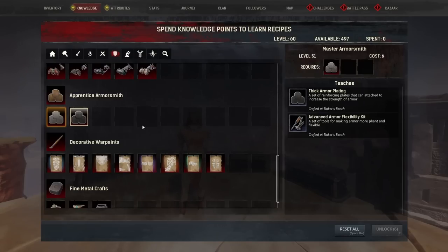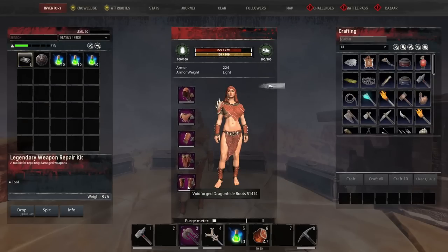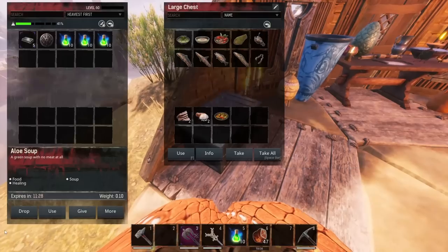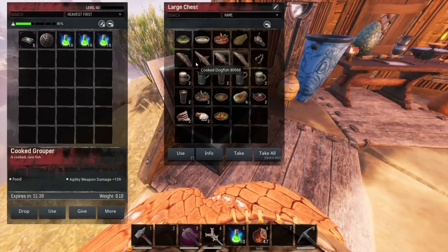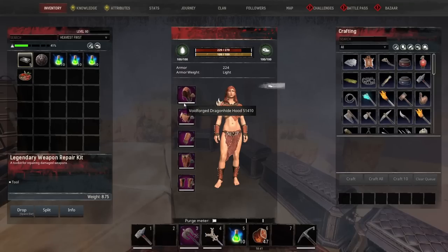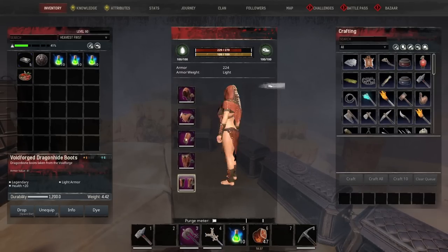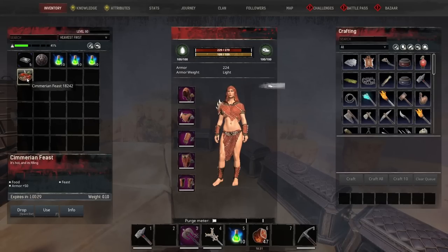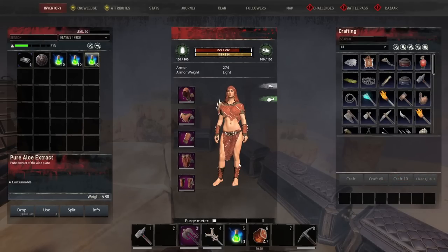If we put that all together across all five armor pieces, that gives you a lovely plus 60 armor bonus. And if plus 60 isn't enough, you can also have some food — like a Sumerian feast — to get even more armor on top. Looking at me now: at 224, I'm at 274 with the food, so you can stack that on and be even tankier.